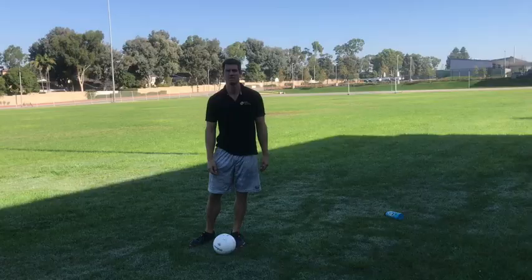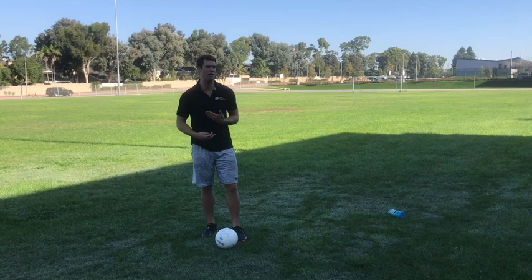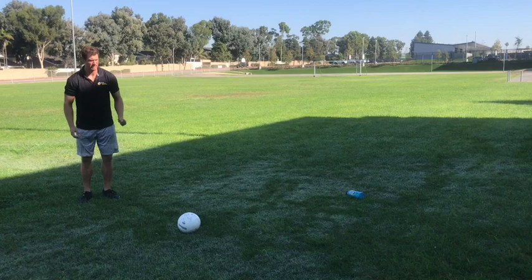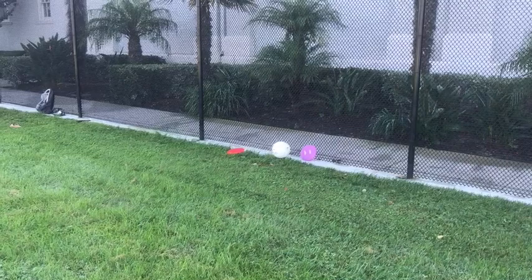The beautiful thing about this is I can adjust the goal however I want — I can make it more narrow, further apart, or even move my body anywhere around the field to make it a more challenging kick. Since that last one was a little easy, I moved myself about 10 to 15 feet back and also adjusted the goal so it's much closer together. I'm going to try to make it right down the middle again — step opposite foot, contact inside the foot, follow through straight. I hit the post on that one, so normally that would be no good in soccer, but it was close.